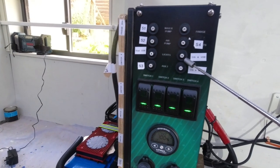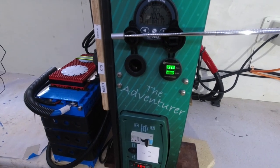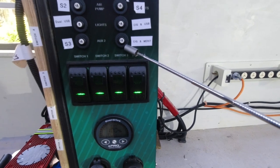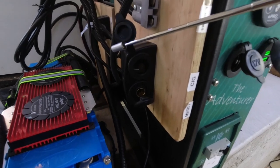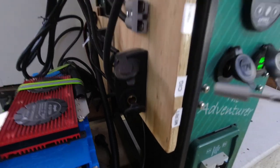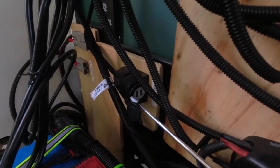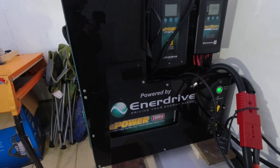The cigarette and USB 15 amp circuit breaker is wired to two sockets. The cigarette and merit circuit breaker at 15 amps is wired to two USB sockets. The dual USB circuit breaker at 5 amps is wired to two additional USB sockets.